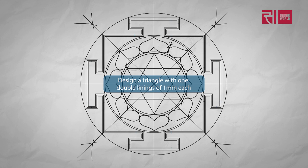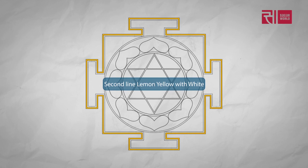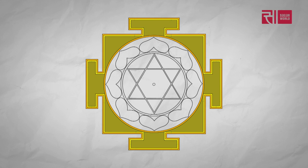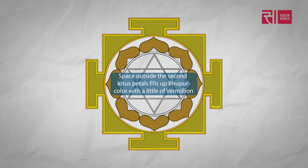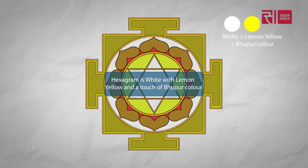The first line is gold. The second one is lemon yellow with white. The bhupur color is yellow and yellow with white. Then a circle of gold. The space is silver. Lotus petals are white with a little of the bhupur color. The space outside the second lotus petals fills up bhupur color with a little of vermilion. Then a gold circle. The space outside the star is white with a touch of lotus petals. The lines of the star are gold. The hexagram is white with lemon yellow and a touch of bhupur color. Then the bindu is gold. Jupiter yantra.